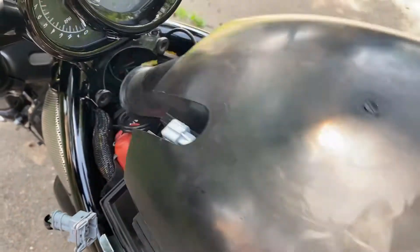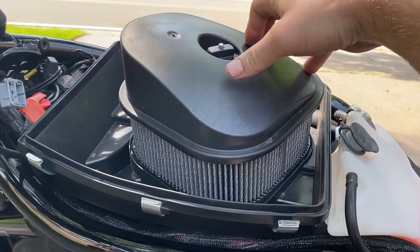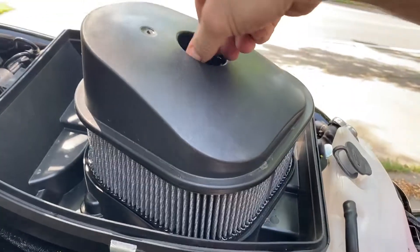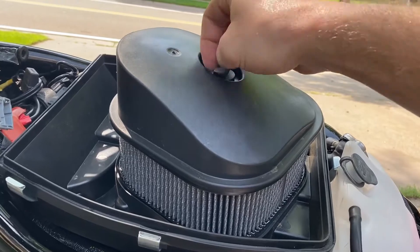Get that out of the way, and now we can lift this out. Here's that little ram air intake tube I was talking about — just kind of wiggle it out of there. Now we have access to our air filter. We're going to loosen this little top nut counterclockwise to remove the nut and the top cover of the air filter element.